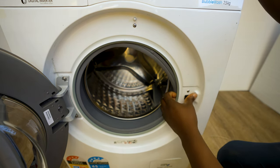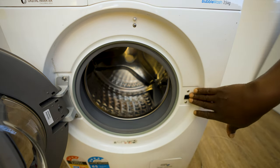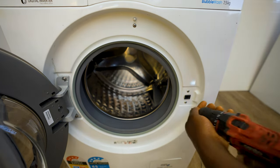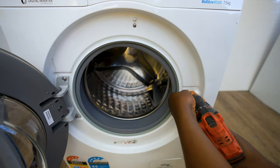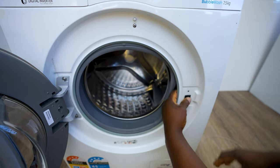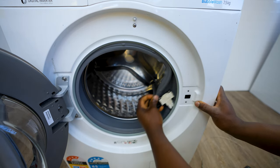Your door switch is over here, which you'll take off using a Phillips head screwdriver. To remove it, you need to push it to your right and pop it inside, and then it comes out.